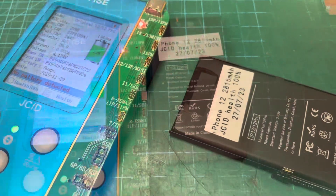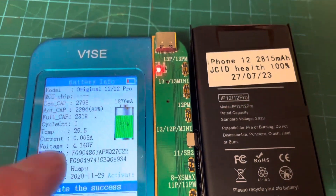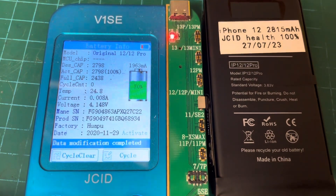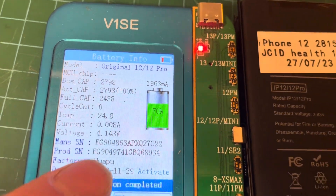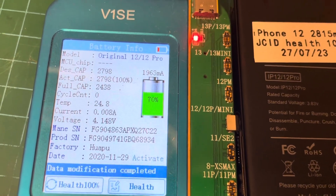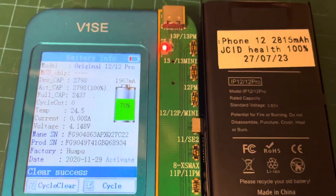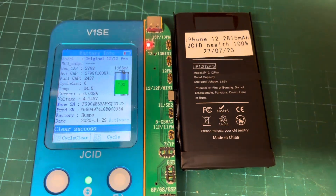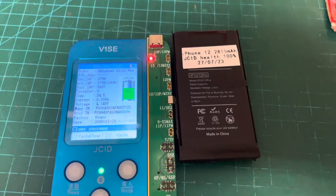We're going to connect it now. After an activation successful button click, it'll say activate. What we're going to do is reset this to 100% health, and we're also going to reset the cycle count. Cycle count's on zero already actually, so we're going to just do that again. Health 100% - check. Clear cycle to zero - check. And now we're good to go. We're going to put this back in the phone, and we're not going to turn the phone on with the power button - we're just going to plug the power in to turn it on.